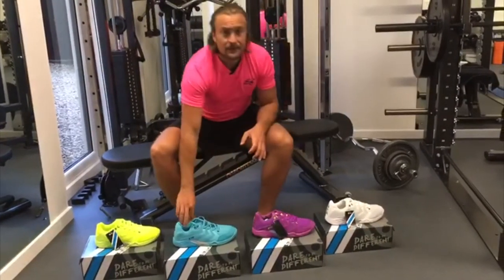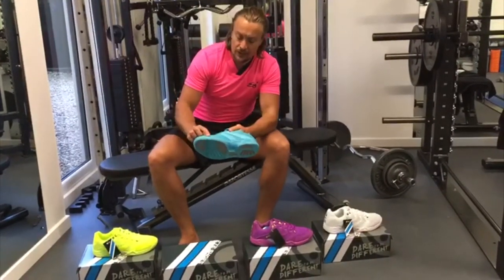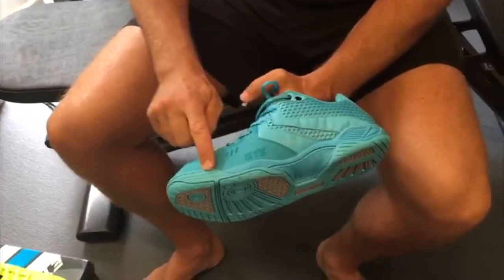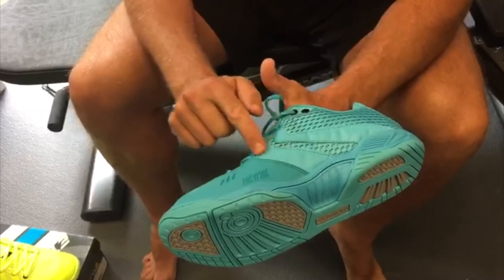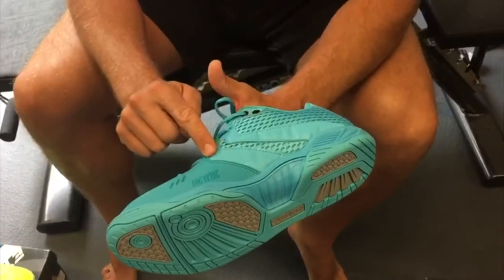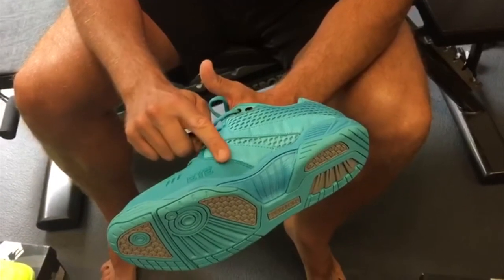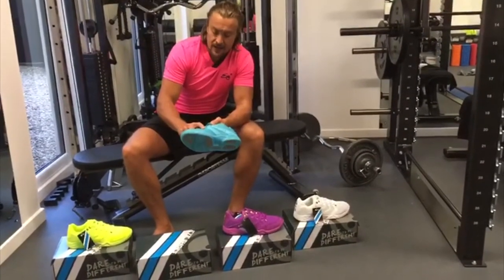I'm going to talk about the innovations of the shoe. We've worked really hard to increase the toe shield that comes all the way up to the second eyelet. This really helps with the durability of the shoe and protects it from drag from excessive lunging. Shoes wear out very quickly in that area, so this rhino skin type rubber is very light and will protect that area.